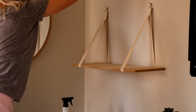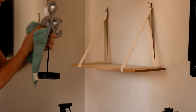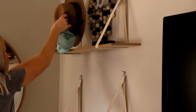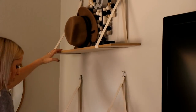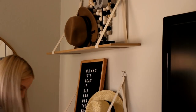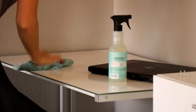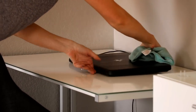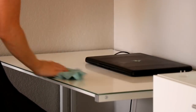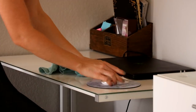I took everything off these two shelves, gave them a good dusting, then wiped down all the decor and put everything back. I should also mention the rags I'm using are microfiber dust rags from Grove Collaborative — they are seriously amazing. I only started using them a couple of months ago and they really help capture dust and clean more efficiently.